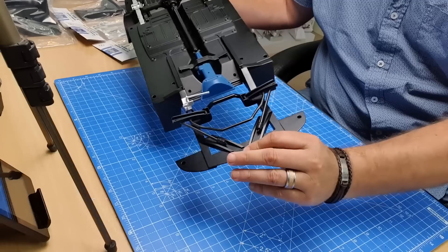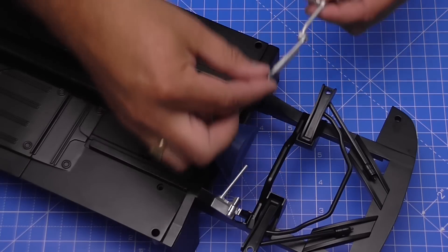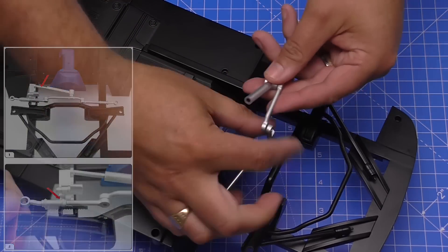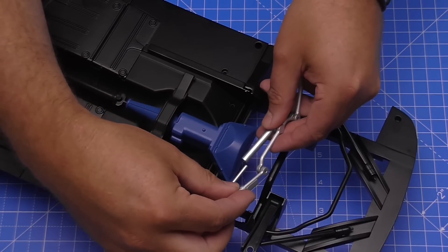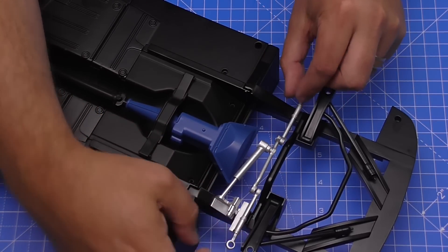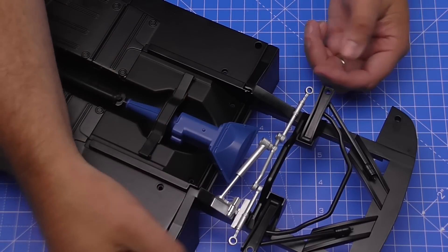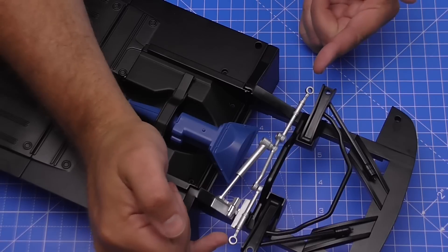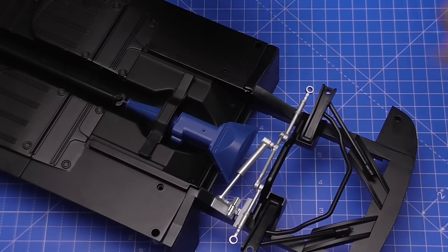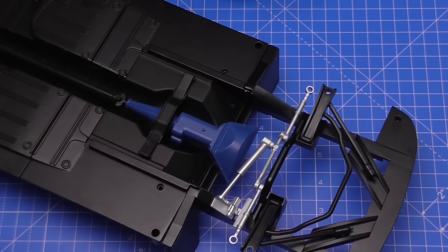The next section we're going to put in is just the steering bar. This is going to be going on this way - we're going to slot this end into this pipe here, all the way down, ensuring that those little grills are fitting flush to the bottom of the chassis, and the ringlets are pointing straight up. That's all we have to do in that stage. We do have some spare MD02 screws but we don't use those in this stage.